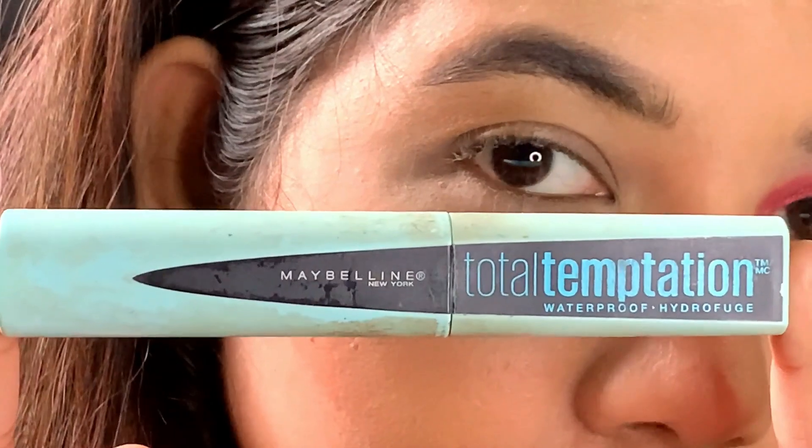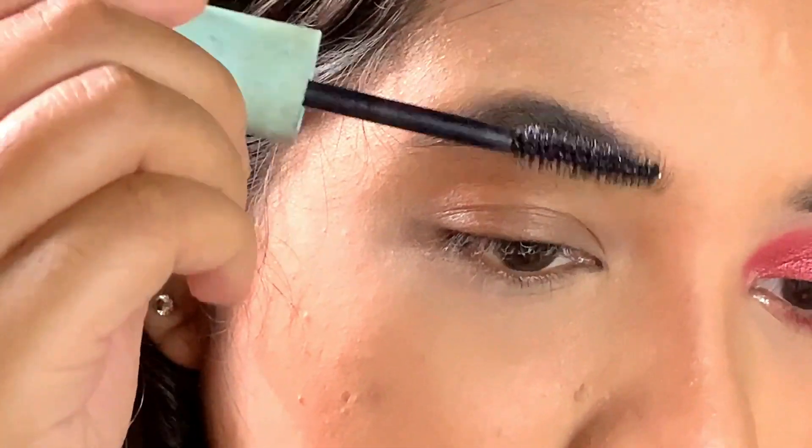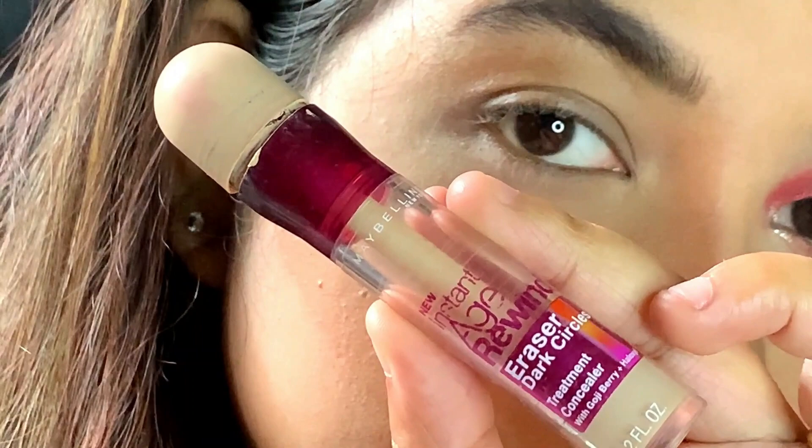First, starting with this mascara from Maybelline to set my brows — I am just combing it in an upwards direction. I really like this technique; it just sets your brows in place for the whole day.